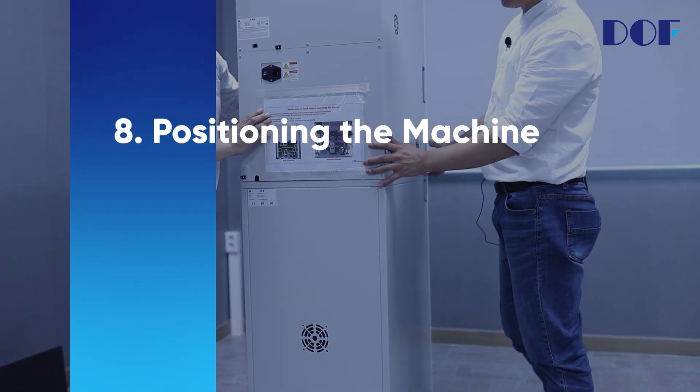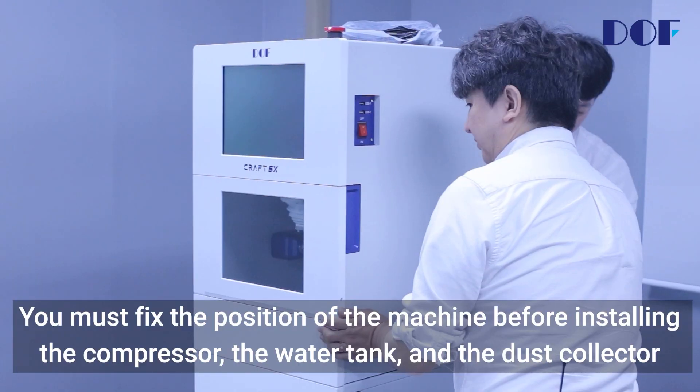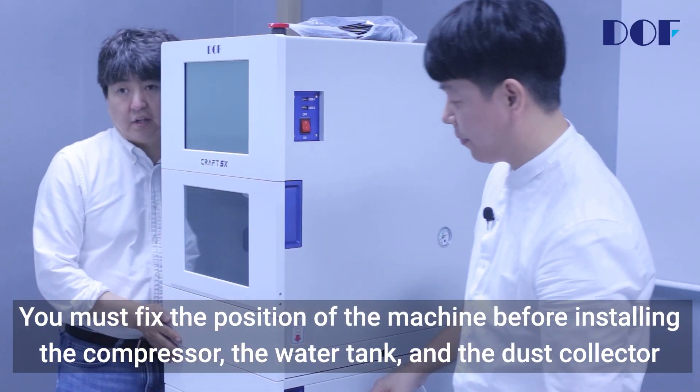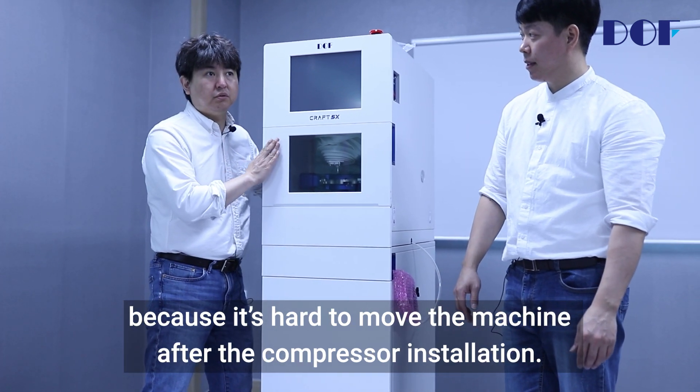Positioning the machine. Turn the machine and set the position. You must fix the position of the machine before installing the compressor, the water tank, and the dust collector, because it's hard to move the machine after the compressor installation.